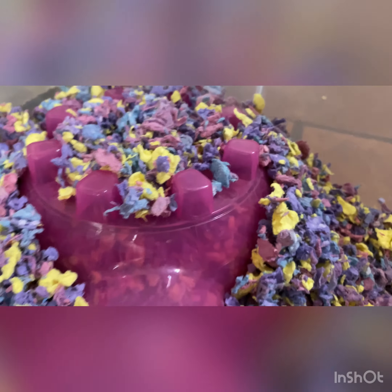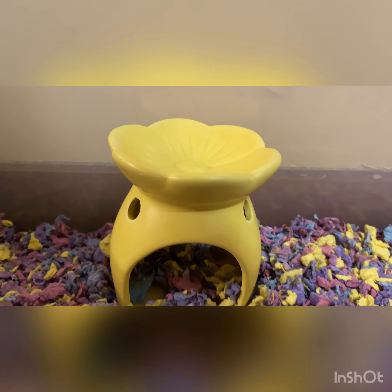Another thing you're going to need for your hamster are hides. Here I have a KT hut with a bunch of bedding inside so she can stay warm if she decides to sleep there. Then I have candle holders — a turquoise one and a flower-shaped yellow one. I also have a Kleenex box that I turned into a hide, and over here a shoe box with lots of bedding and little tunnels and holes so she can go in and out.